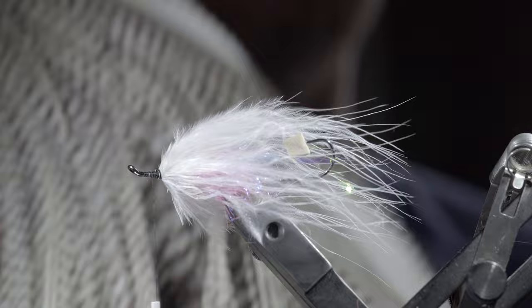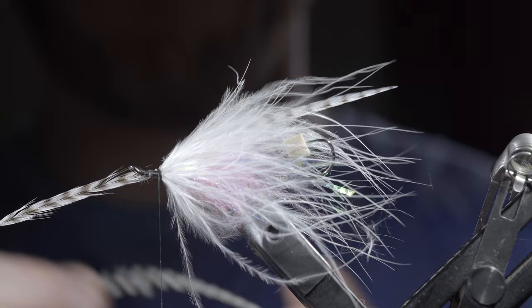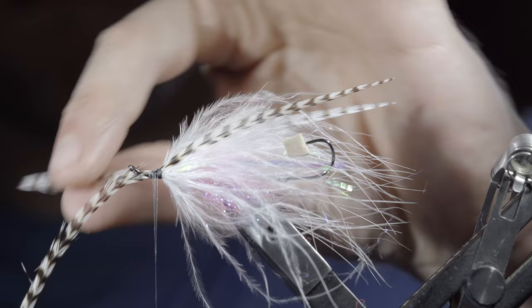Then grab a grizzly saddle hackle, take two fibers, and secure them to the upper portion of the fly. It's usually easiest to start with one and then tie in the second. Secure them tightly and snip the excess free.